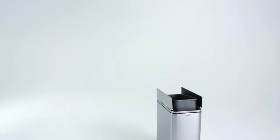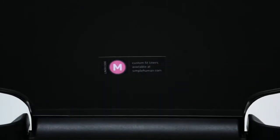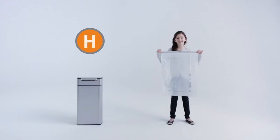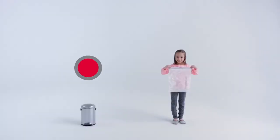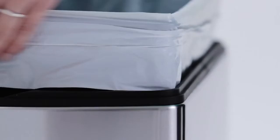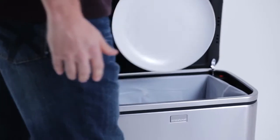And since one size doesn't fit all, each can has a liner designed especially for it. That way you get the perfect fit every time. Our liners come in 19 different sizes and counting. You'll never have any overhang or slippage with Simple Human liners.